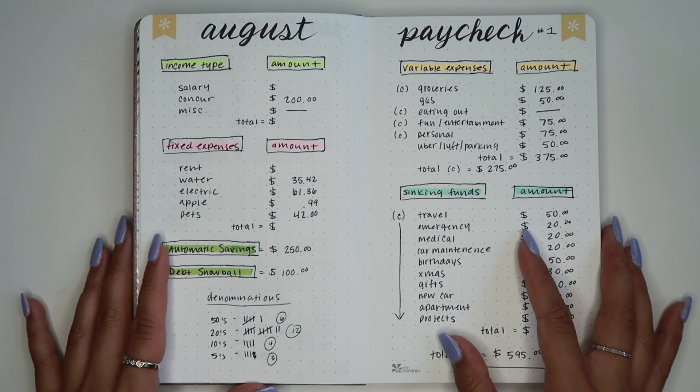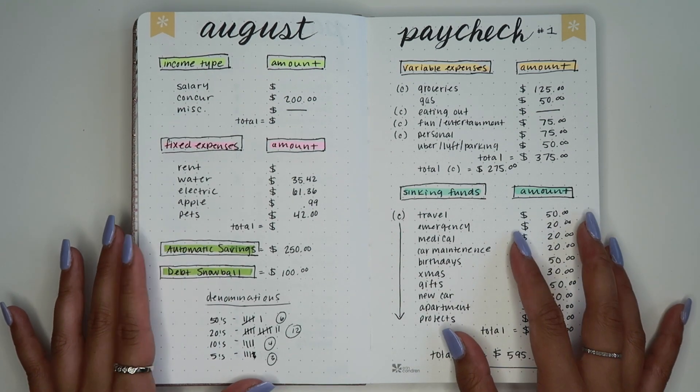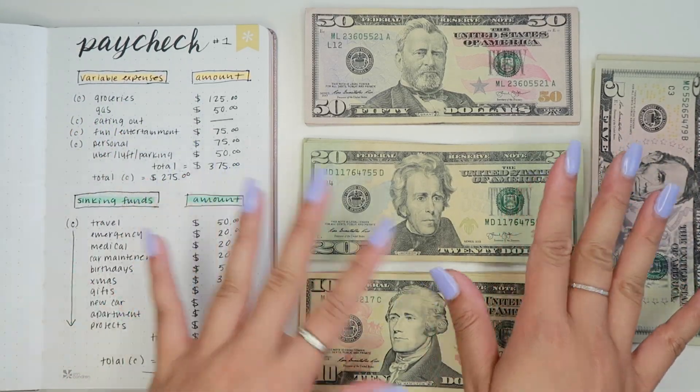So I'm going to head to the bank and stuff our cash envelopes. Alright you guys, we are back as you can see with our cash.